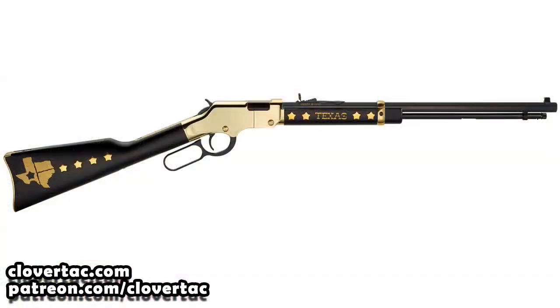Prior to receiving this Henry Golden Boy Texas Tribute Edition rifle, I had checked it out online and actually received a press release from Henry. That press release told everything about the rifle and showed some pictures. But I got to tell you, once I got this in and opened up the box, the pictures and things you see online just absolutely do not do the beauty of this rifle justice.